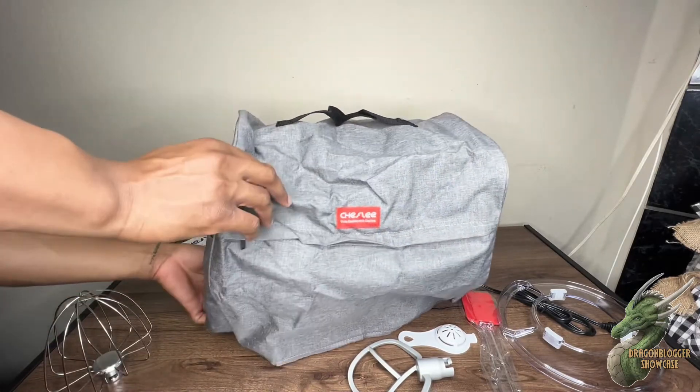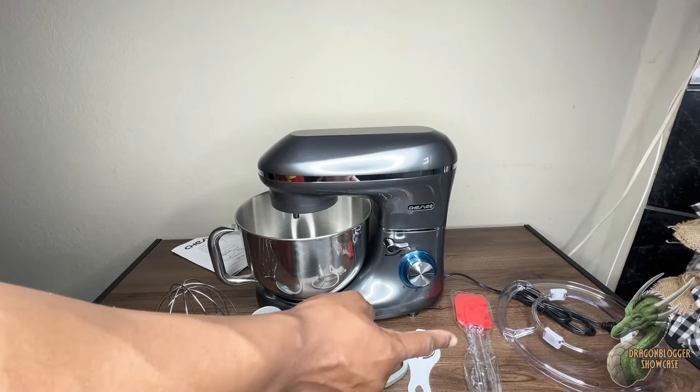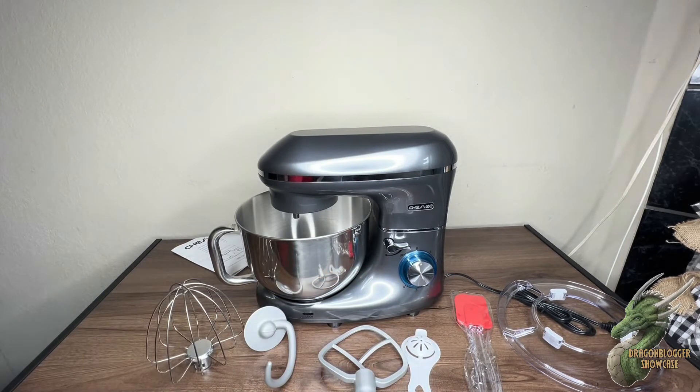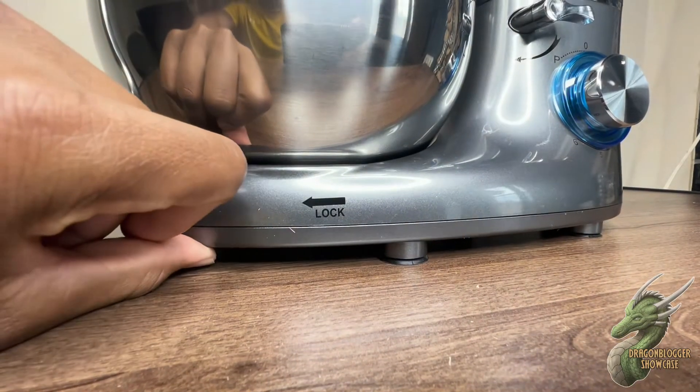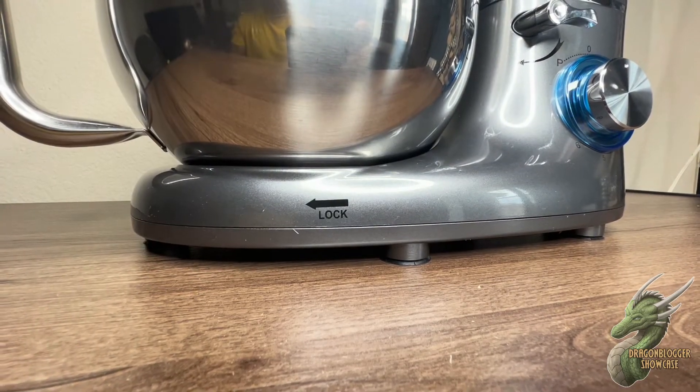I'm gonna show you all the accessories that came with it. You have one, two, three, four, five, six, seven — seven pieces right there, which is really cool that it came with that. Really unique. And it also has suction cups at the bottom so it won't be moving around when you're cooking.